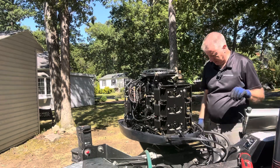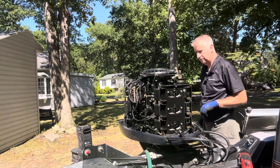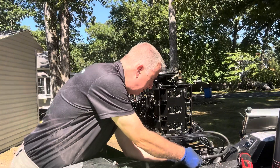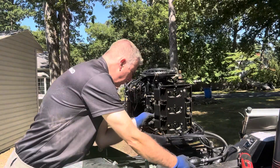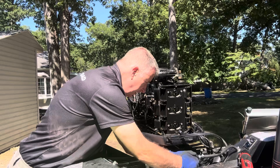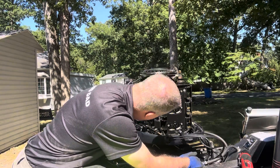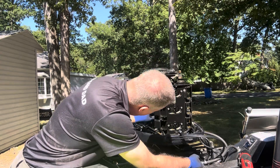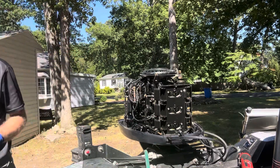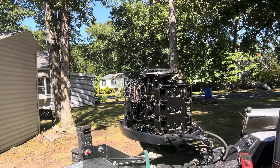We're just going to go ahead and fire it up. Our tank is almost full — as soon as it's full we'll fire it up and see what it sounds like. Squeeze up our squeeze ball — I hear it squirting into the carbs. We can give it a little squirt. I can hear the primer. There's a little primer lever here, make sure that that works. All right, let's fire it up and see what it does. This has a little lever on it to give me a little bit of fuel to start up.